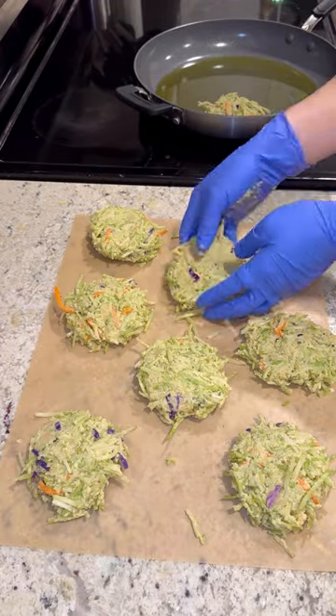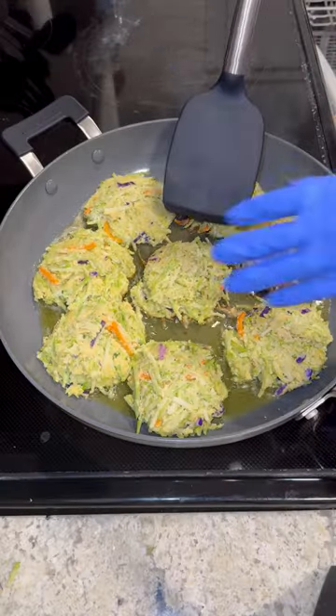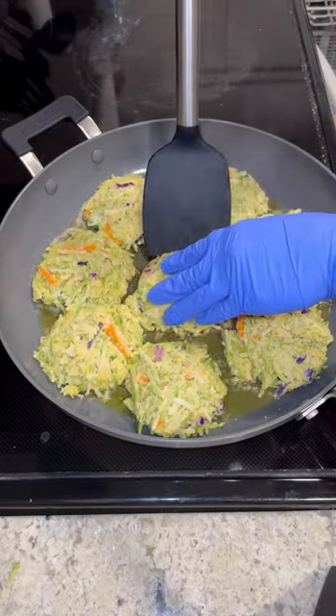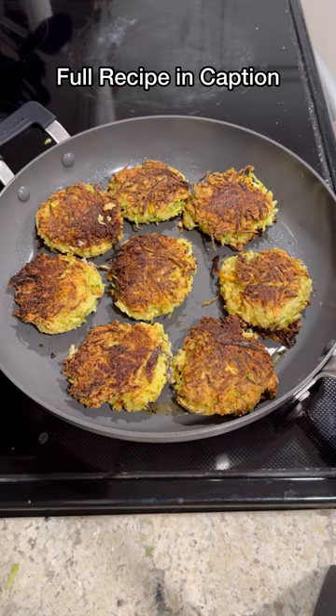Put them in your preheated skillet and cook for about eight minutes on each side, and that's all. You've just made the most delicious broccoli fritters you'll ever eat.